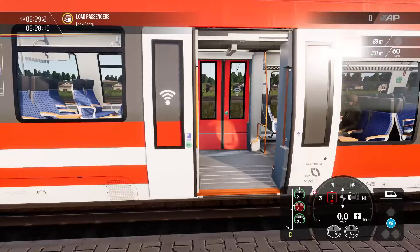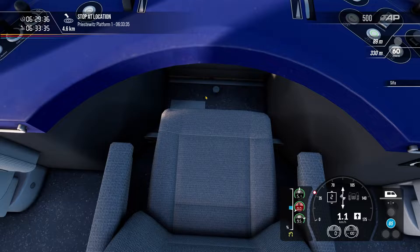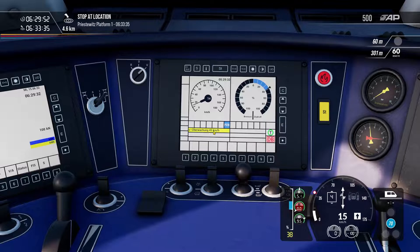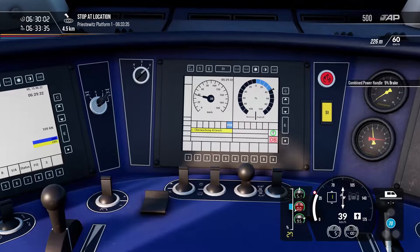We'll get our doors set to locked and headlights are good. Let's get running. With SIFA — controlled by the foot pedal but I'd use Q on the keyboard to acknowledge it — SIFA is a vigilance system like the alerter on American trains. For PZB: you can see it's flashing and saying our maximum speed is 45 km/h over this section. That will always show up when you first start on the train. To clear it, press the End key on the keyboard or the PZB release button. That releases you from PZB monitoring.